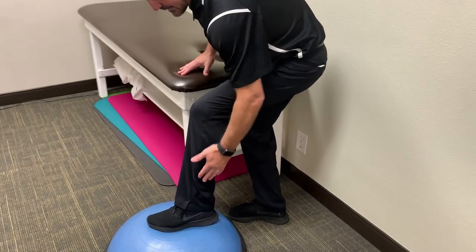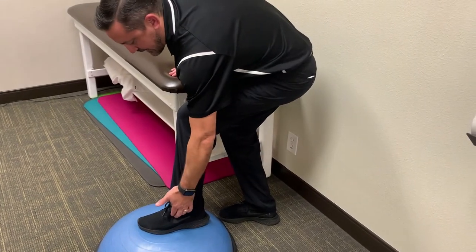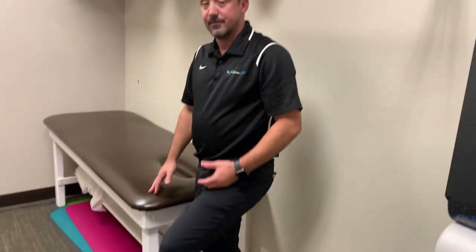Let's talk about peroneal tendonitis. These muscles exist right on the side of your leg, they come down, they go around the back of the ankle and into the side of the foot.